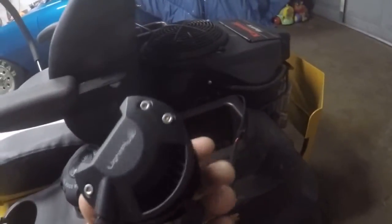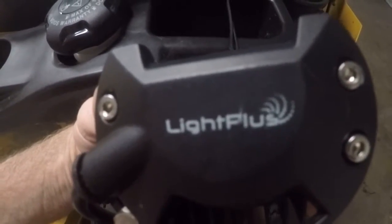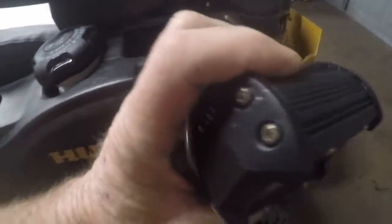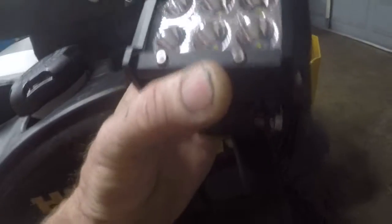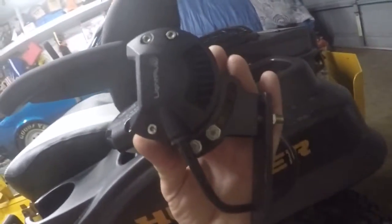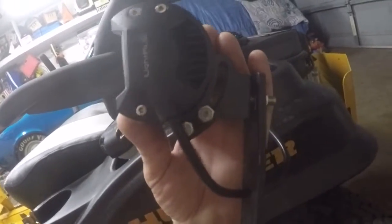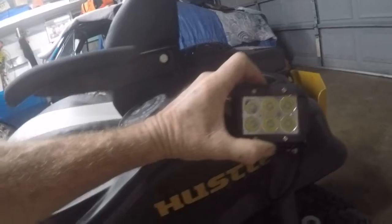They're like three by three and a half LED lights. They seem to be really well made. The brand name is Light Plus. They've got a nice extruded aluminum housing. They're waterproof. They really look like a well-made light. I think both lights were like maybe $15, $20.